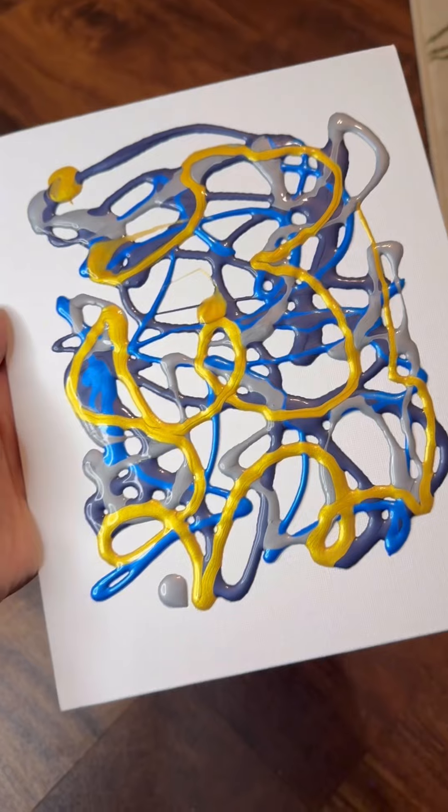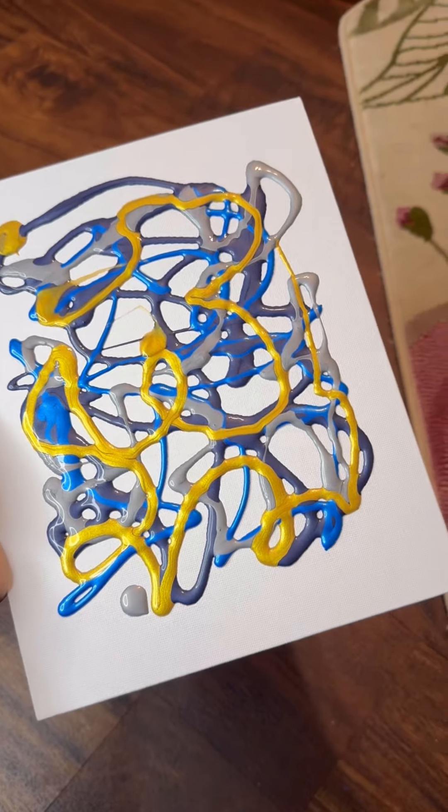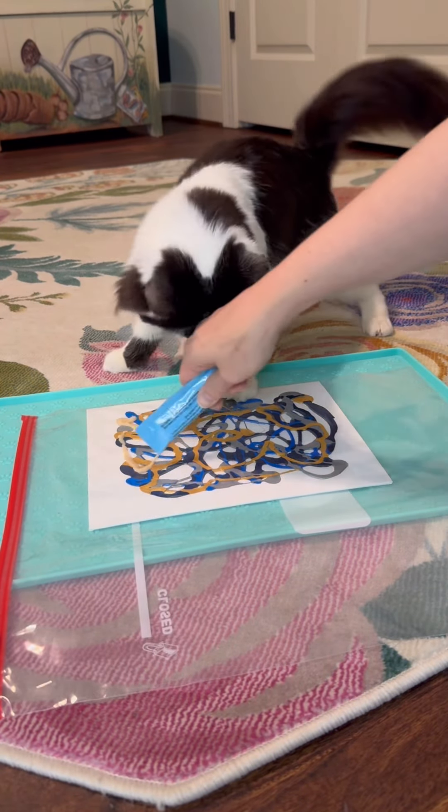Welcome to Painting with Phoebe. We have a canvas in dark blue, blue, light gray, and metallic gold. We've got that safely tucked into a plastic bag. We'll get some treat on top.